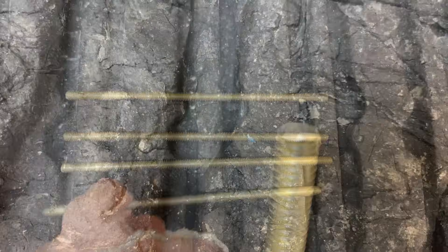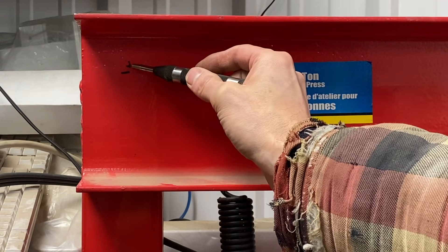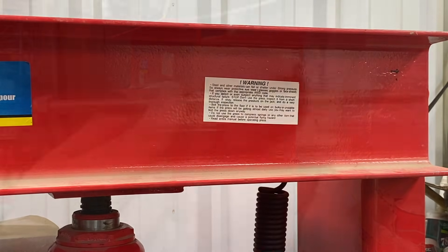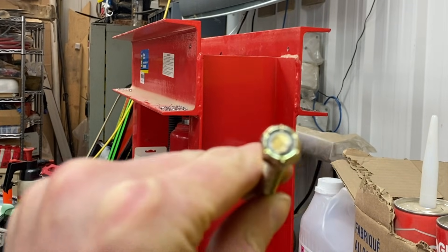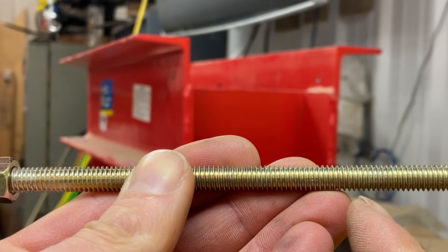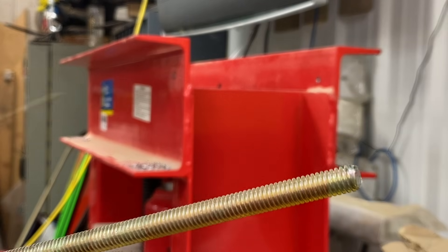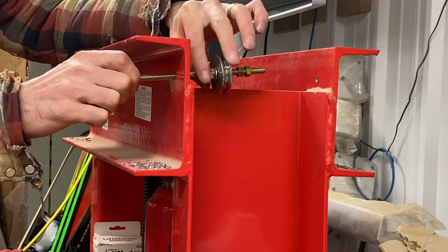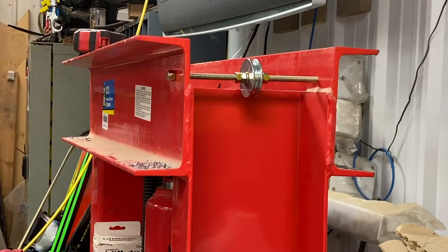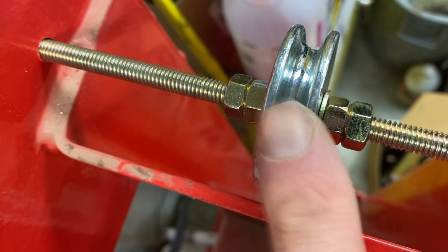Here we have all our pieces cut to length. I chamfered the top just a bit and gave it a quick file - nothing too crazy. Next we'll drill our holes. There's our mark - give it a center punch. So here we have our bar with a posi-lock and a nylock nut at the end. We're going to put two nuts, a washer, our pulley, washer, and two nuts. The two nuts are just jam nuts because running a nylock in there is going to be a pain. At the end we'll put another nylock. Those two nuts are jammed together and our pulley can spin.